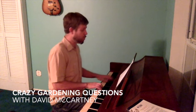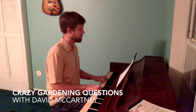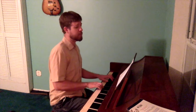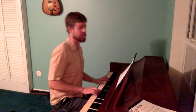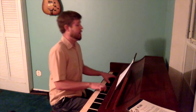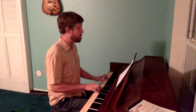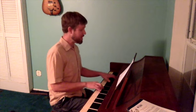Maybe I'm amazed at the way you compost all the time. Maybe I'm afraid of your superior humus. Maybe I'm afraid if I stood still, you'd throw me in a bit. Cover me.